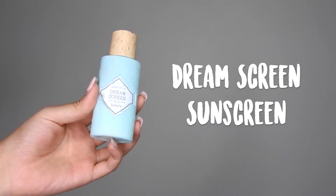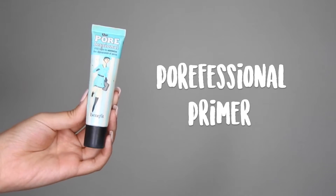First, to protect the skin, always make sure to use sunscreen. I'm taking Benefit's Dream Scream Sunscreen with SPF 45 and just applying it all over the face. To smooth out fine lines and pores and also keep my foundation on a lot longer, I'm going to apply my Porefessional primer all over the face.